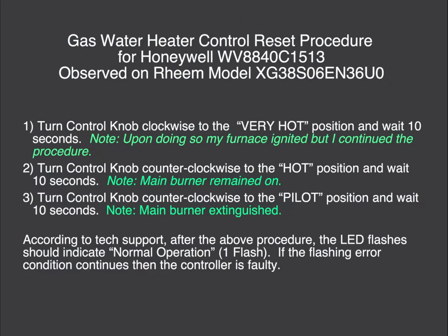The procedure is very straightforward. This is for the Honeywell WV8840C1513 OEM part. You turn the control knob clockwise to the very hot position and wait 10 seconds. When I did this, my furnace ignited, but I continued the procedure to make sure things were cleared out.